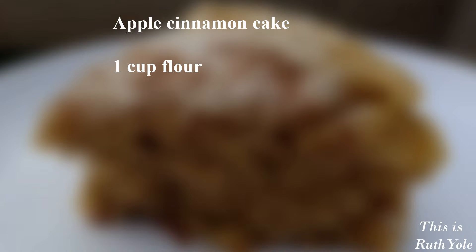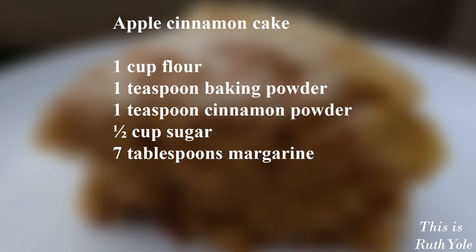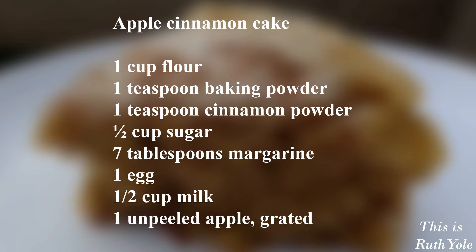Let's get into it. You'll need one cup of flour, one teaspoon of baking powder, one teaspoon of cinnamon powder, half a cup of sugar, seven tablespoons of margarine, one egg, half a cup of milk, and one unpeeled apple, grated.